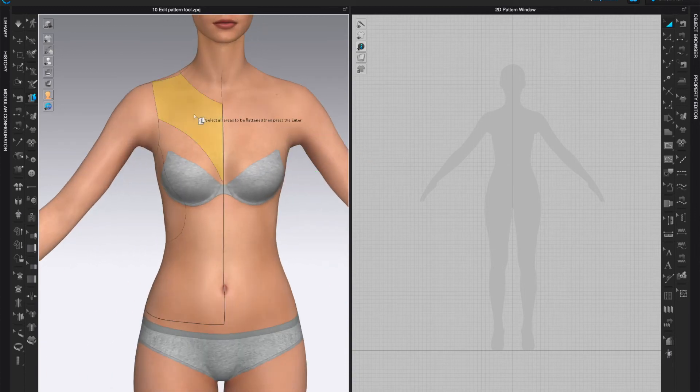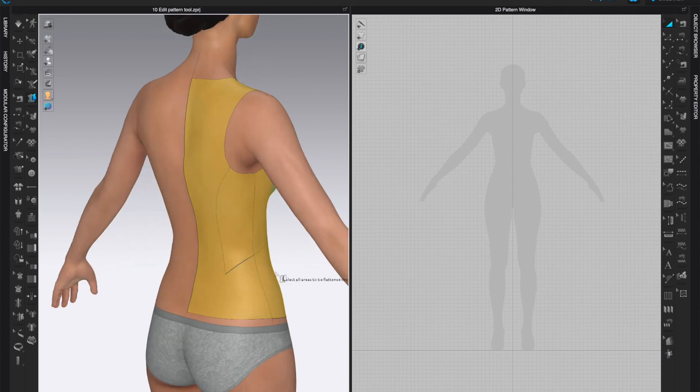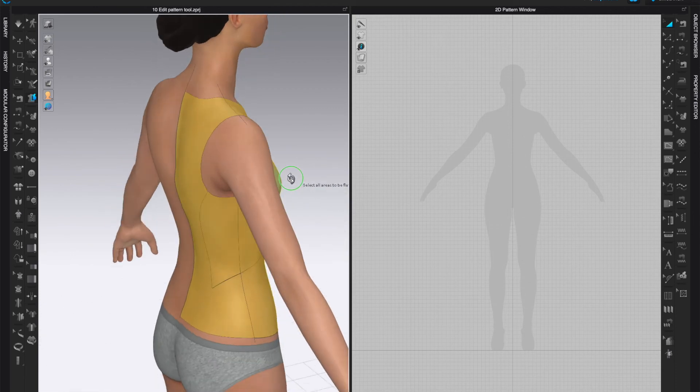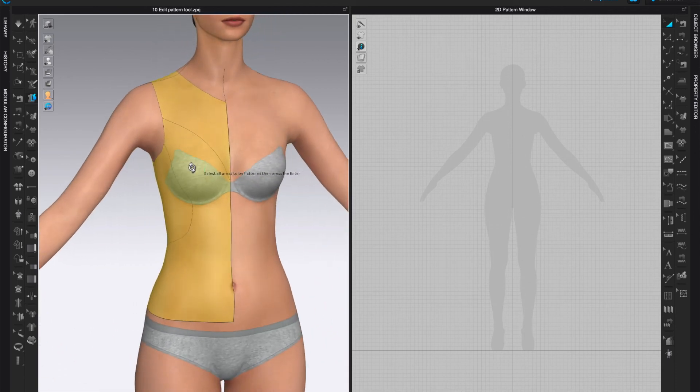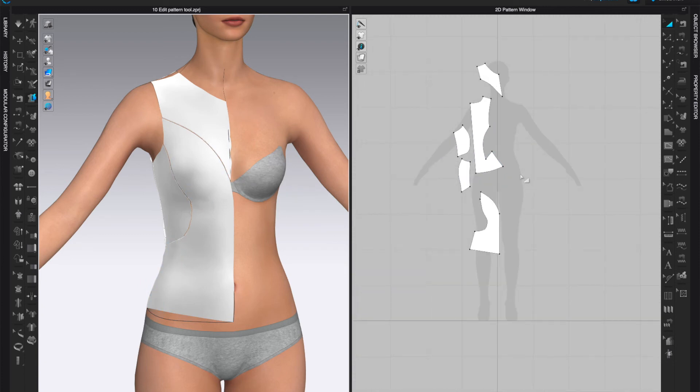Hold Shift and select all of the pattern pieces. Take a look around to make sure you have everything, then click Return or Enter. It will not only generate all the pattern pieces but also sew them together. They get thrown around randomly but it's easy to figure out which is which. In the 2D window, use the Transform Pattern tool and click on a pattern piece in the 3D window to highlight which piece it corresponds to.